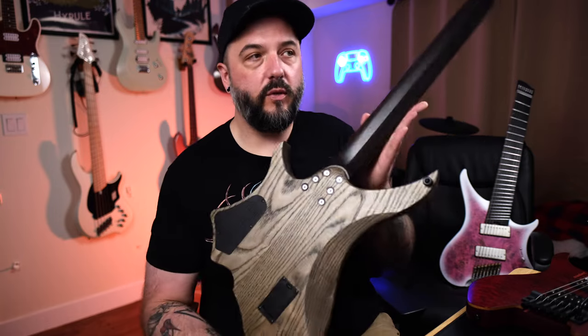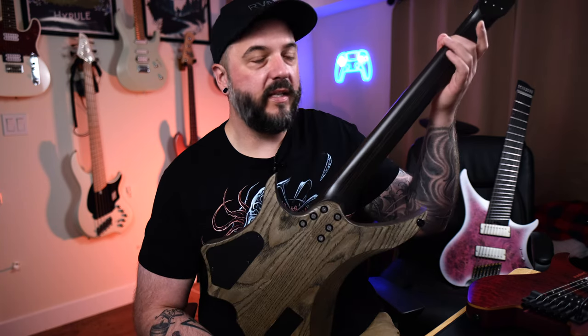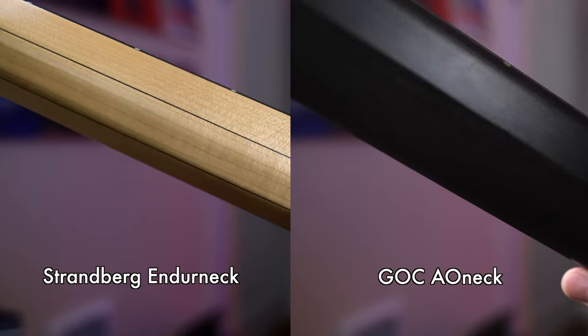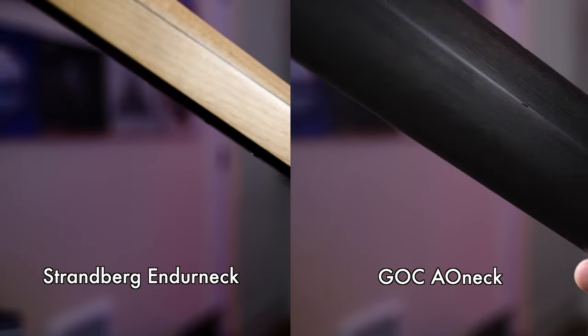That flatter spot allows you to grip and reach your hand around to play chords in those areas better, but as you get down the neck you'll notice the rounded D-shape — it's a flat D-shape, not like a baseball bat thankfully — and that rounded D-shape does allow you to reach across the fretboard a little bit better, which is important for a couple of different reasons.